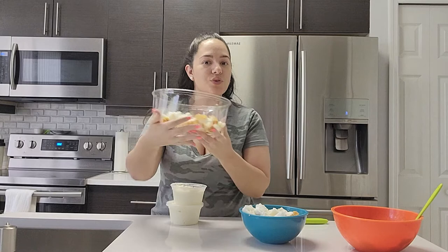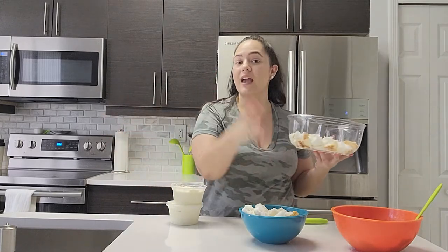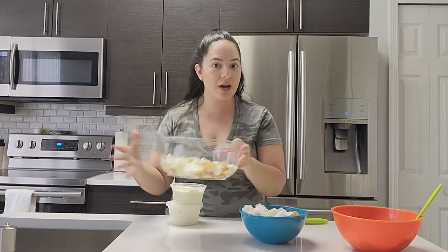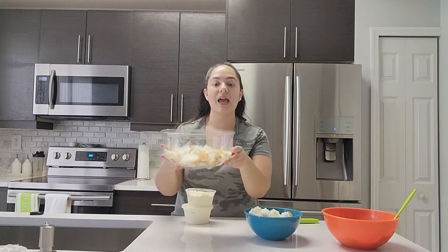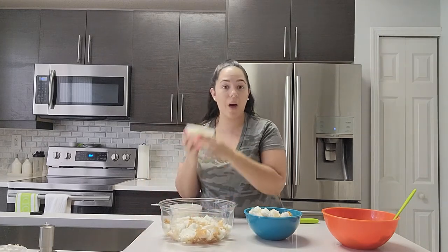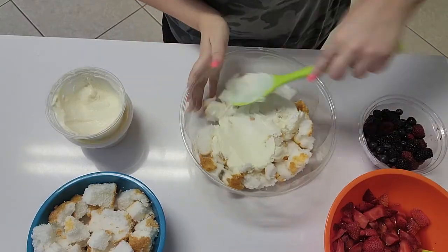Now that we've finished preparing our individual components, it's time to assemble our trifle. If you're wondering where I got this beautiful trifle dish, it's actually not a trifle dish — it's the cover of the angel food cake. When I bought the angel food cake at the grocery store, it came with a top that I figured would be a really great bowl to reuse. As you can see, I already have one layer of angel food cake that I've cubed, and to this I'm going to add our whipped cream.